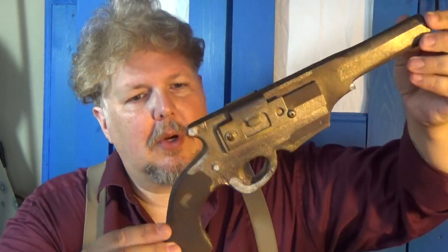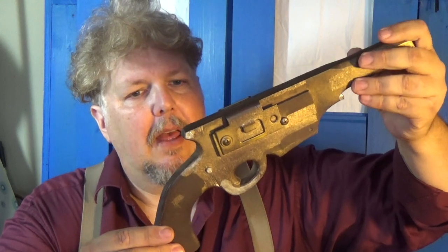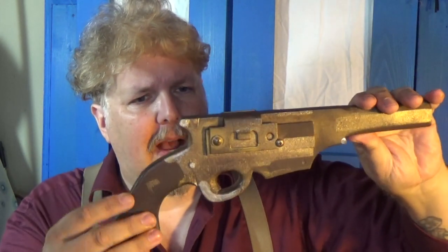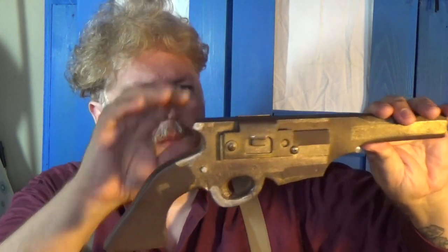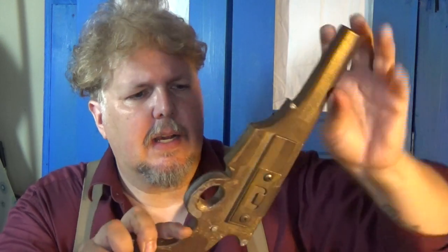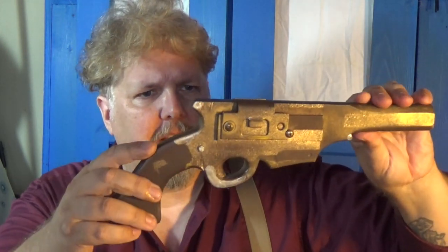Then I started doing a little bit of detailing, which was mostly paint. I spray painted the whole thing brown and did a little bit of masking and added some gold details on here, and a couple of silver details too.